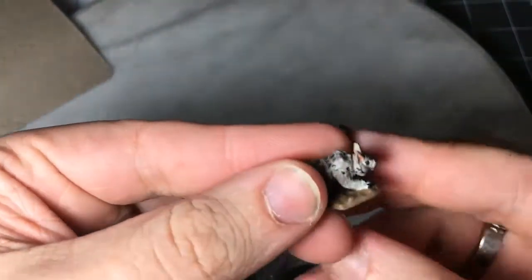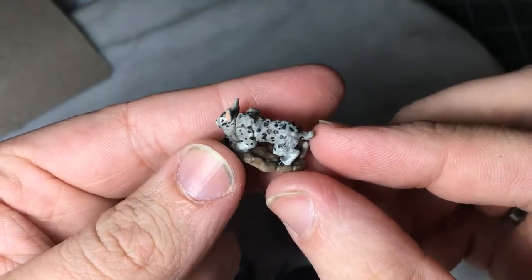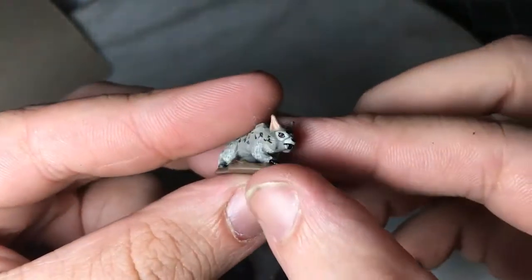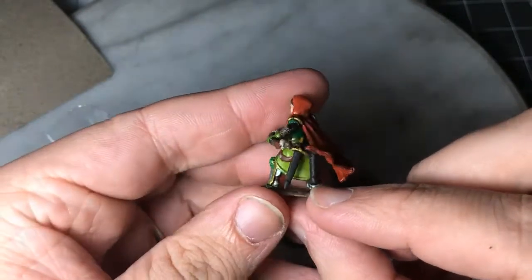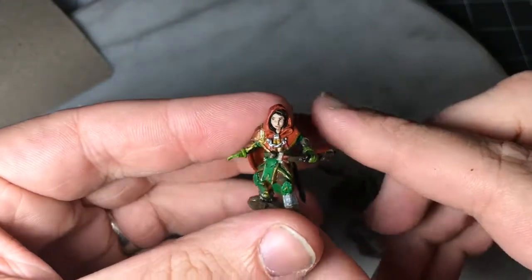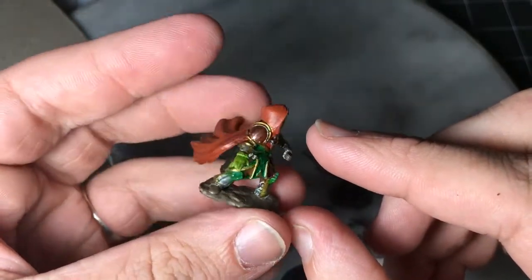The second set I got was a Lynx and a Girl Ranger. The Lynx miniature is pretty standard, but I like that each character gets their own pet or animal companion. You also have this almost Red Riding Hood-style Ranger, which is actually kind of cool and almost ties the two things together.